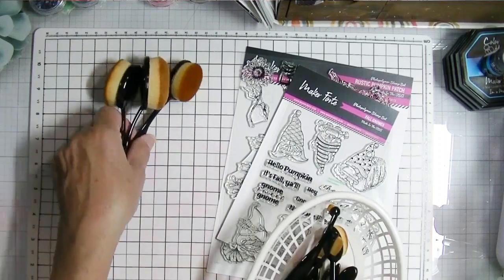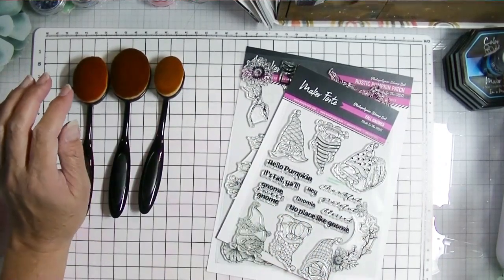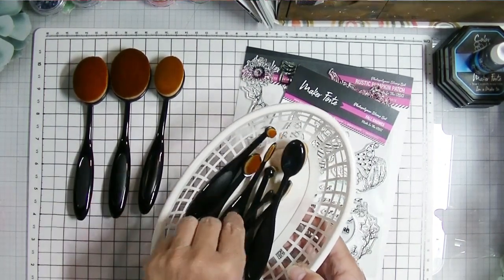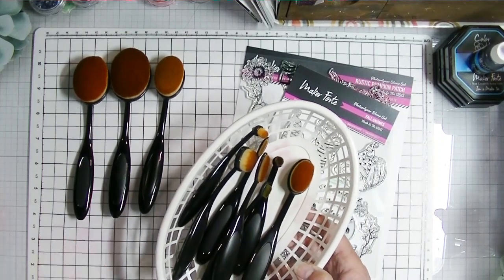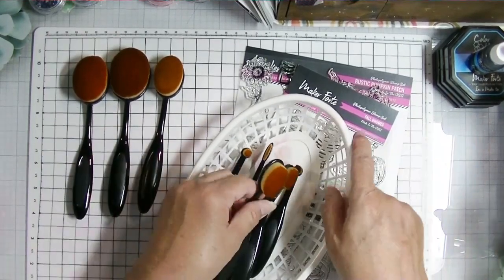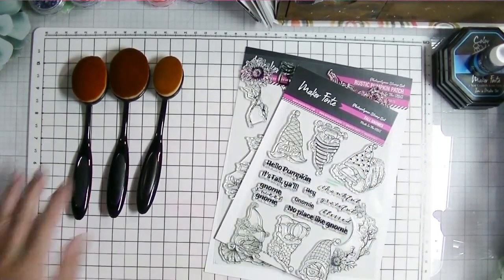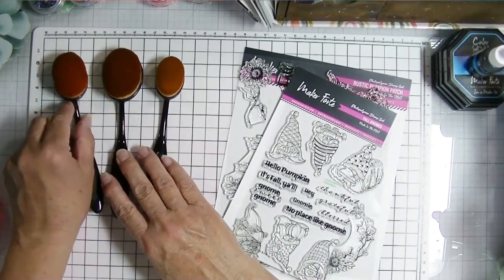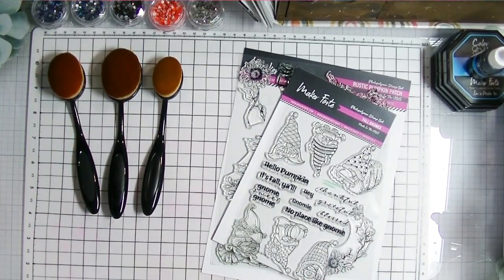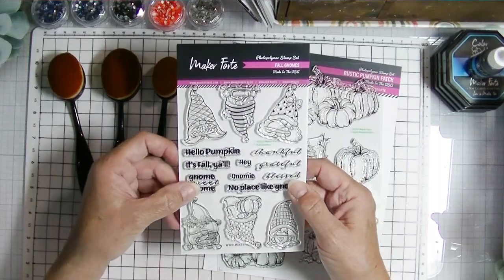I use the larger and medium sizes the most. The smaller sizes I use for doing tiny spaces on stencils when I want to blend or add different colors. I just love the density of the brushes — they're very soft and they clean beautifully. I've washed them with a drop of Dawn dish soap, swirling in my hand under the faucet, rinsing well, and airing dry standing up.